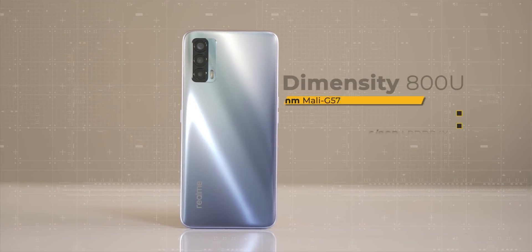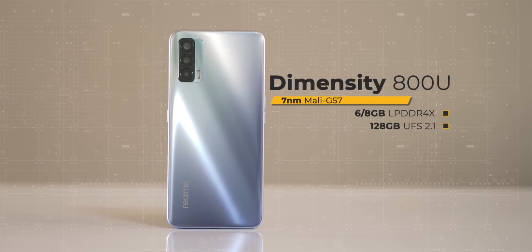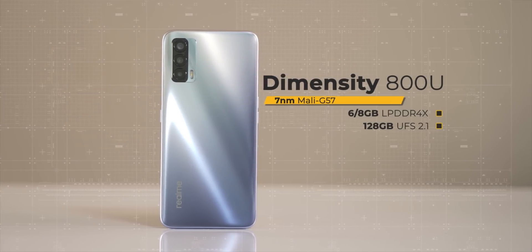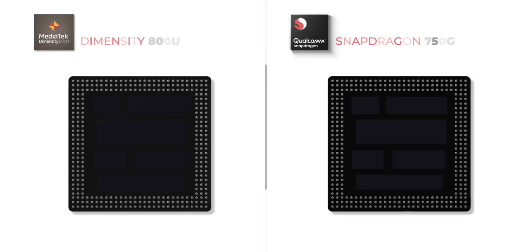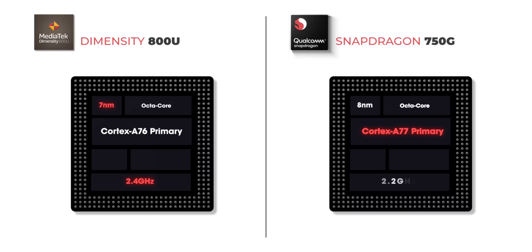First up, let's get the specs of the Dimensity 800U out of the way. I know you guys are aware of the specs, but how does it compete with the Snapdragon 750G on paper? The Dimensity 800U has its advantages — it should be more power efficient because it's a 7nm chipset compared to the 8nm 750G. It also has a higher clock speed on its two primary cores at 2.4 GHz. However, the 750G has the newer Cortex A77-based Kryo 570 CPU compared to the Cortex A76 on the 800U.